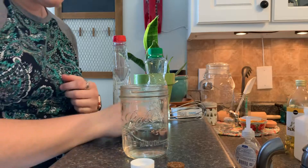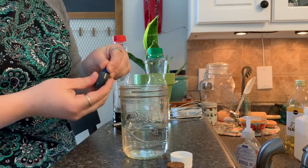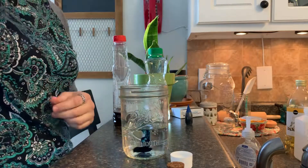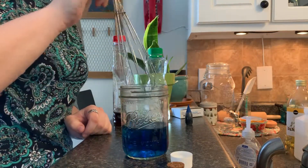First thing I'm going to do is dye the water so that you can see it. I'm going to put in a little bit of blue food coloring just so we can see it better. You don't have to dye it, but it's cooler that way.